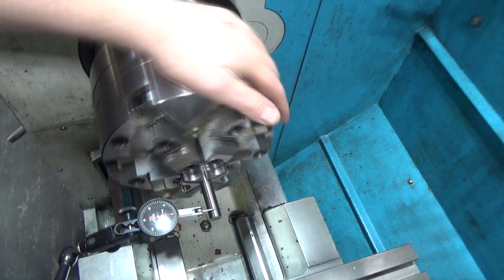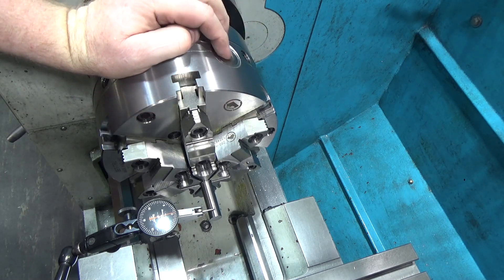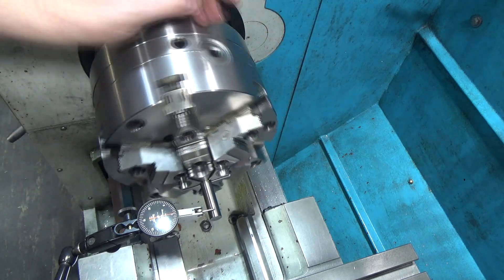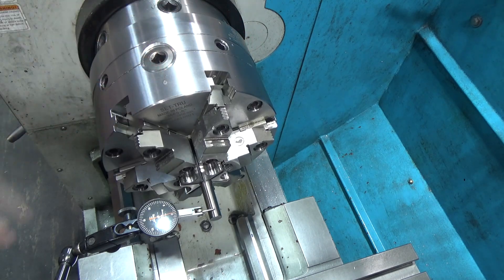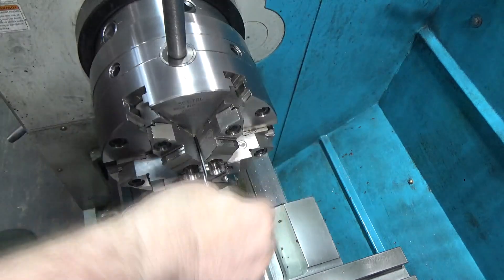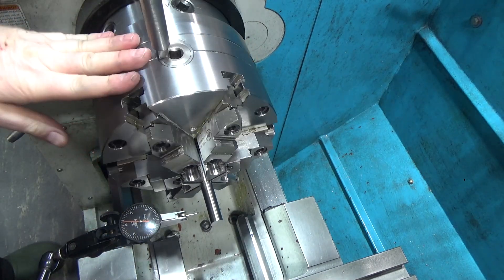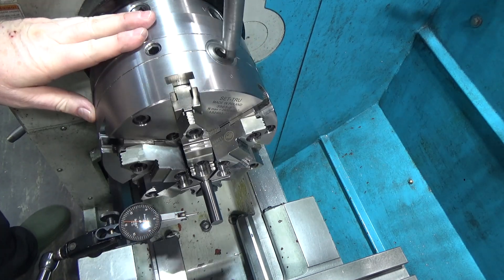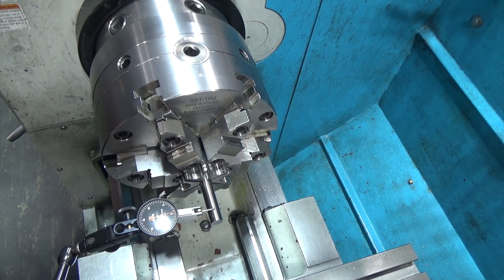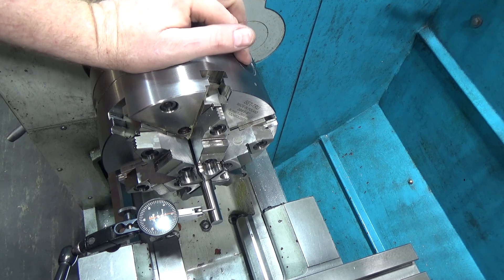Look at that — only a couple of tenths worse, maybe one or two tenths. So if you set your set-true chuck after walking all three pinions, you do get a repeatable measurement. Repeating your process is important. Let me loosen it again, spin it around, snug a little, a little more, a little more, double-check it's tight, find the high spot — okay, you can walk the pinions as long as you set your set-true based on having walked the pinions.